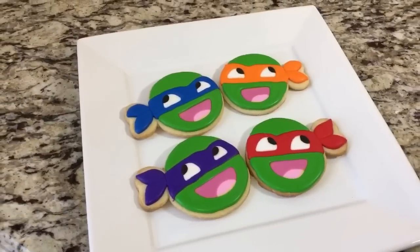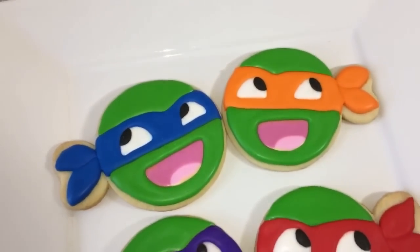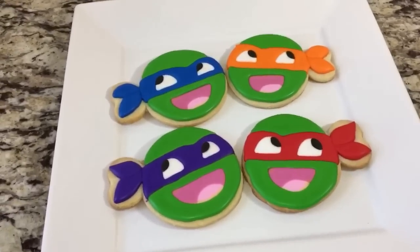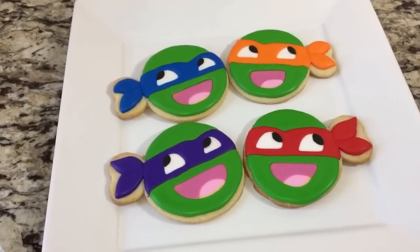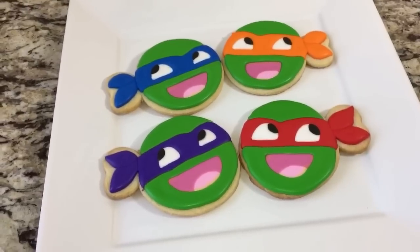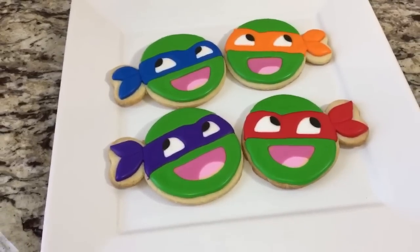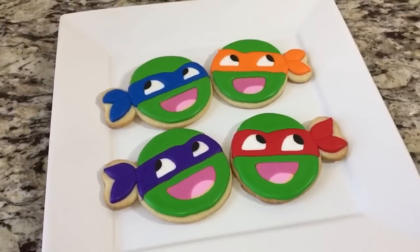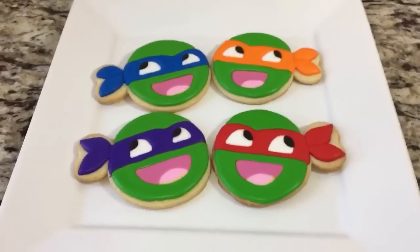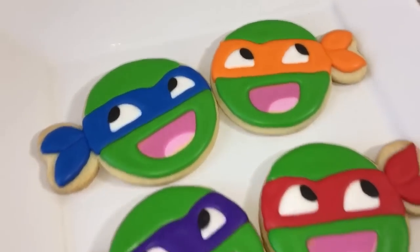He looks so cute! Alright guys, that is it for this video. I hope you enjoyed it. I think these are so adorable — they make them look like little baby turtles or toddler turtles. I may try to do another character. If you don't know what the Awesome Face looks like, you can Google it — maybe I'll stick a picture in at the end. It's smiling with little eyes to the side. Give them a try, they're not hard to do. Thanks so much for watching, stay tuned for more, and have a good one!